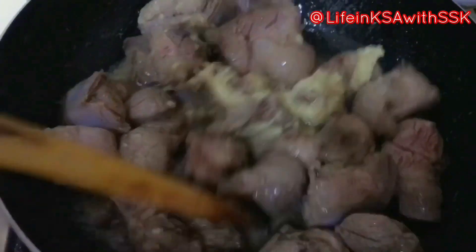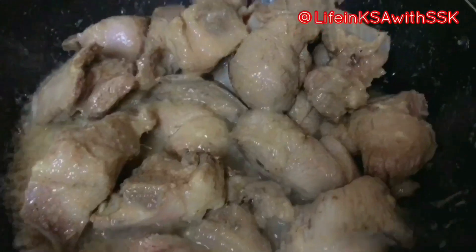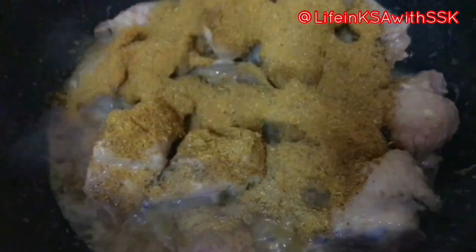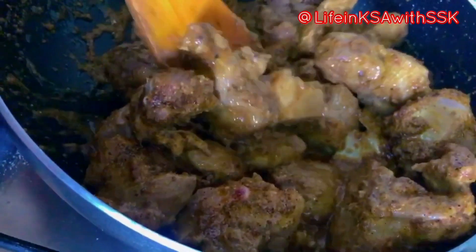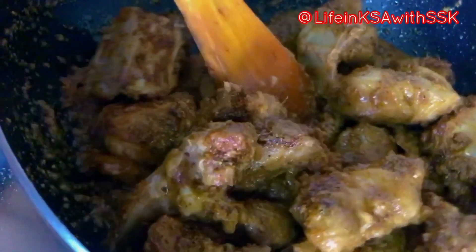We will cook for 1-2 minutes, then add my homemade sauce. The recipe is available on my channel; I will also give you a link in the i-card and description box. We will cook with the sauce for 4-5 minutes. Now I will add warm water — about 1 to 1.5 litres. I will cover it and let it cook for 45-60 minutes.